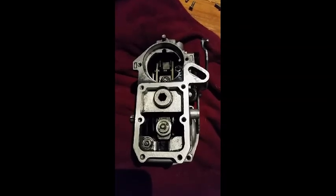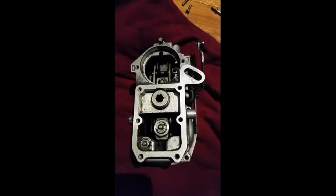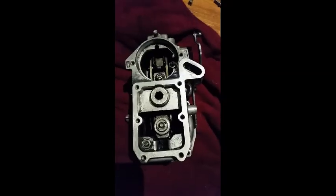Just a quick video to go through a few adjustments on a Mercedes injector pump. This is the back of the pump, this is the governor. I've got it out of the car so it's quite easy to show you what is what.